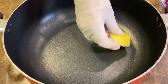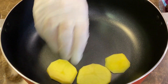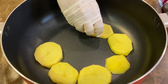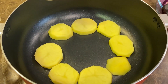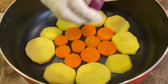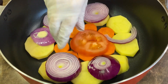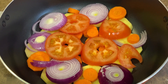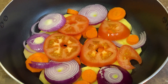Next, prepare your pot. We're going to lay down the potatoes and the other vegetables to both give flavor to the dish as well as to avoid it sticking and burning. That's why we want them thickly sliced. This is what it should look like once you're done. We'll put this aside and when we roll the vine leaves, we'll lay them on top of this.